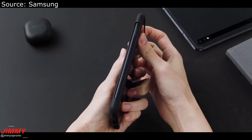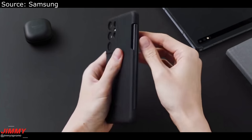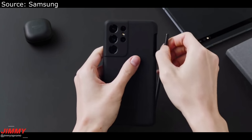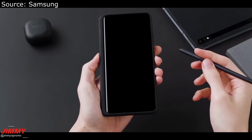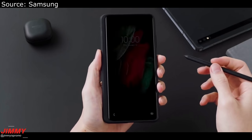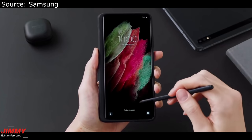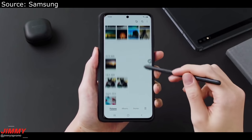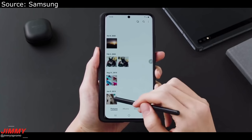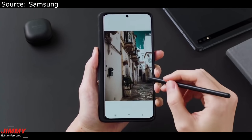Hey everybody, welcome back to Jamia's Promo. Today is the day that Samsung will be press releasing the Galaxy S21, and here is a hands-on video of the Galaxy S21 series from Samsung themselves. It's close to a three-minute video just showing you the cases, the accessories, the S Pen, the phones, the specs, and some of the features — a lot of what we will be able to see later today with the event.